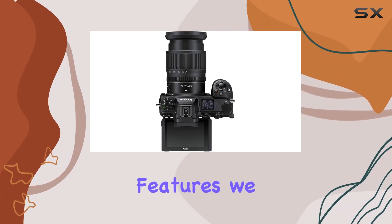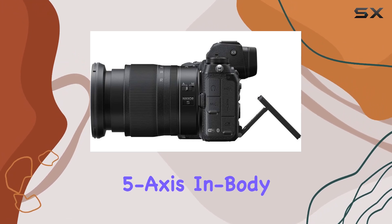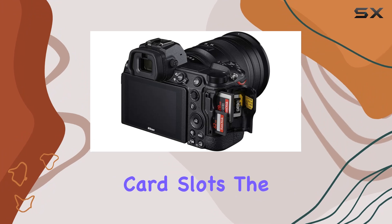Exploring the camera's key features, we delve into the 3.6M OLED electronic viewfinder, 5-axis in-body vibration reduction, and the convenience of dual memory card slots.